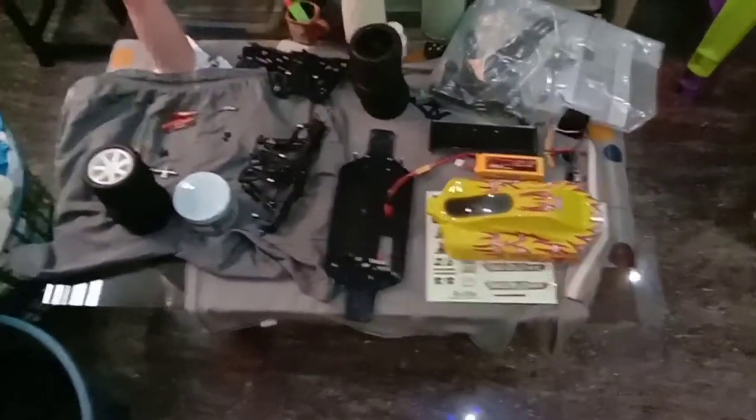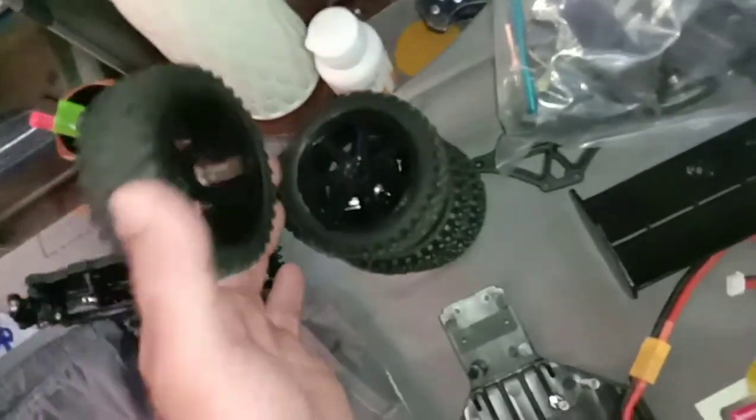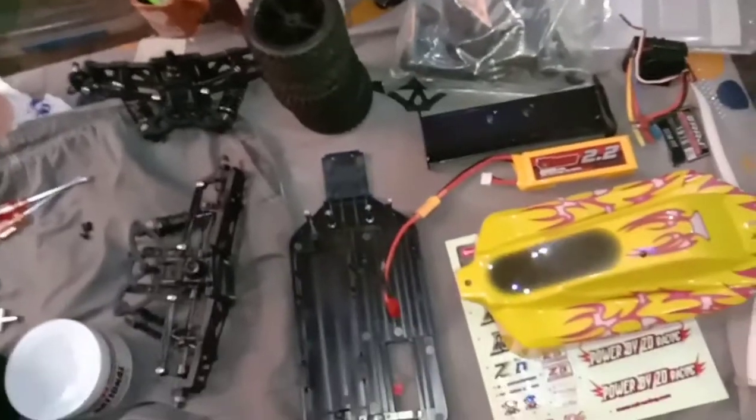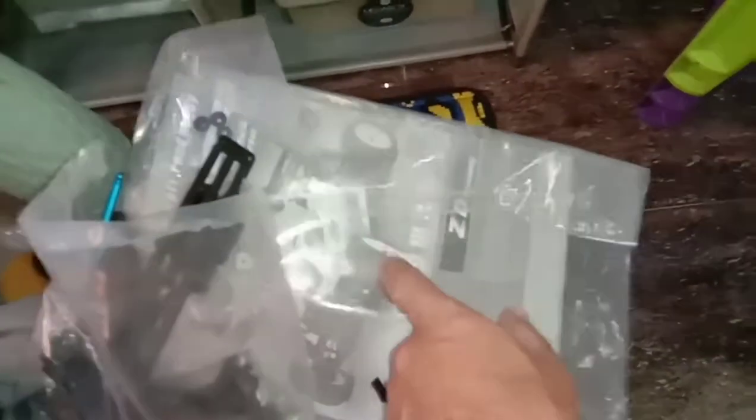Just wanted to show you my build. It comes with white wheels but I bought black buggy wheels — they fit pretty much any 1/10th scale, I got the 12mm hex. It's just a slightly different tread pattern, a little thicker instead of the little spikes, but I prefer black. I'll save the original white wheels as spares because eventually they'll wear out or I might break one. You also get a bag of hardware, and keep your owner's manual because it has the part numbers for everything.